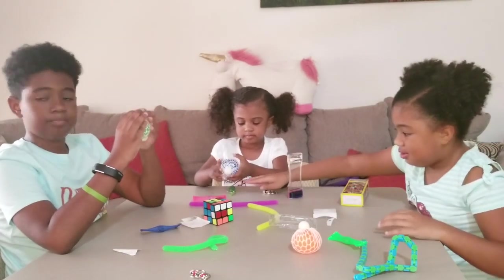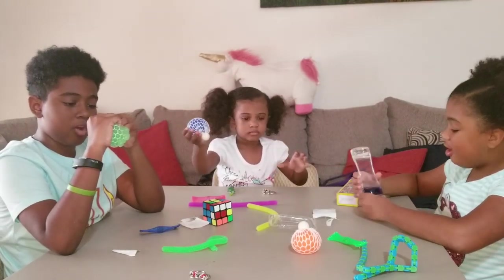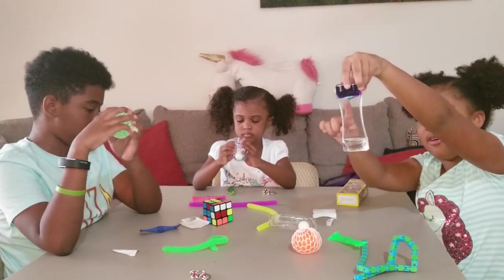How do you like it? Which one is your favorite, Jasmine? This one. The squeezy ball? The stress balls. My favorite one is this one. Why is that? Because it goes down.